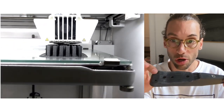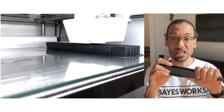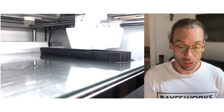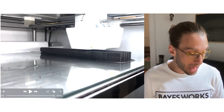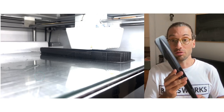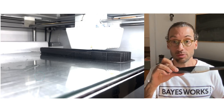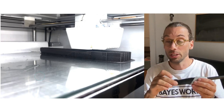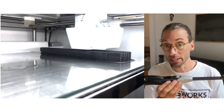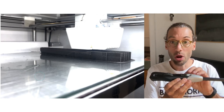Besides the bottom support area which is a little rough, everything else has a very nice smooth surface and is surprisingly stiff and strong. Is it as strong as machined aluminum? Of course not — I think I could chop down a tree with that aluminum fuselage. Is it as strong as the stock short one? Probably not, but the question is whether that stock fuselage is already over-engineered.